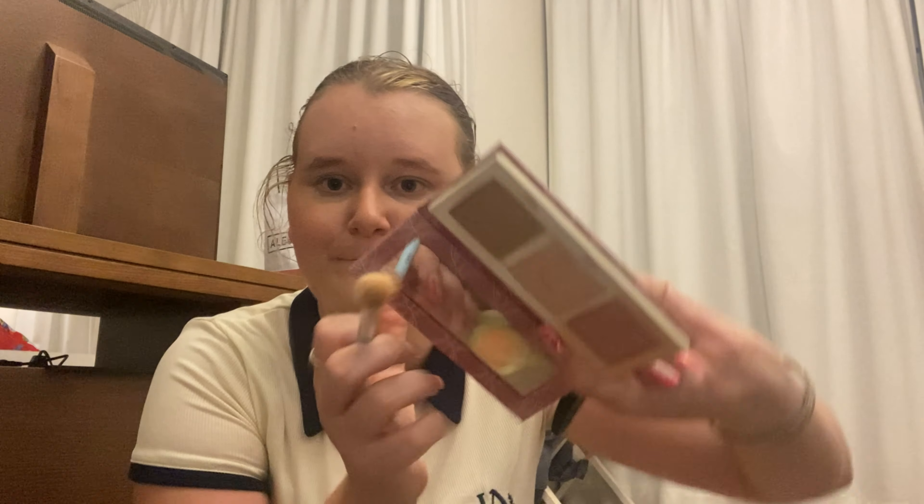Then we go on to highlighter — same Benefit Cheek Leaders palette, and I'll go in with the shade Cookie, which is a really nice highlighter. I'll tap a bit off the palette and just apply it — you can see that glow! Then I'll take my smaller brush to do my nose, my cupid's bow, and my inner corners.